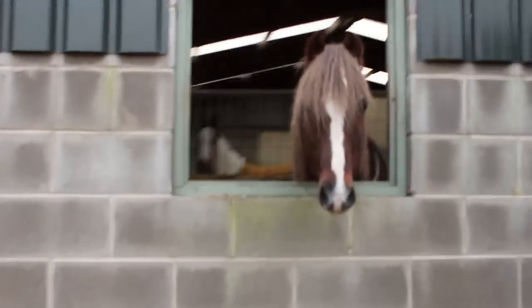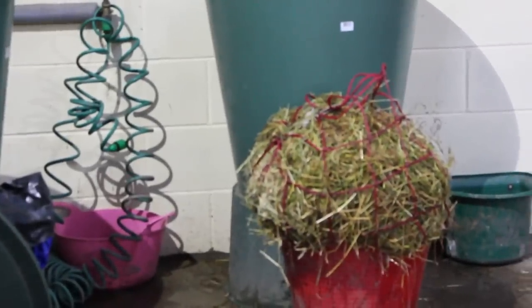Today's video is going to be my horse's morning routine. As soon as we get into the stables we sort the horses' haynets out and give them all their haynets. Taffy's is soaked due to his respiratory trouble and the others are steamed.